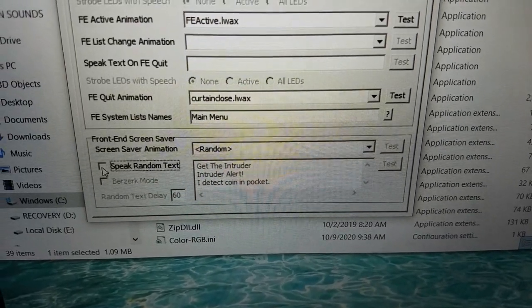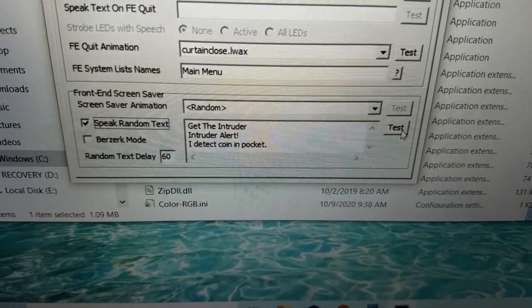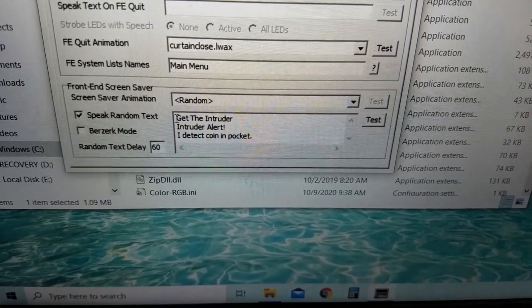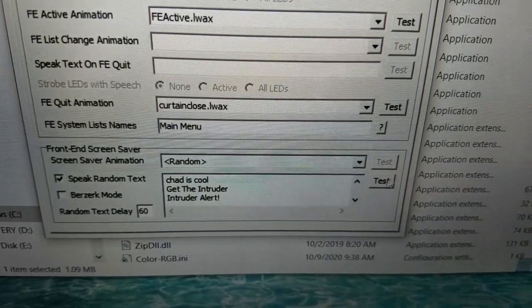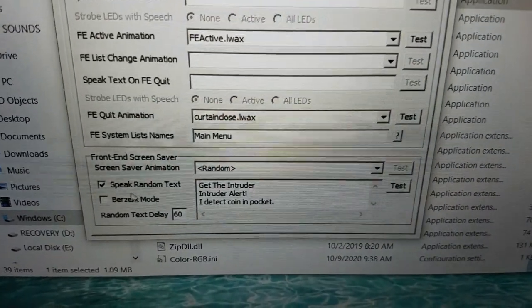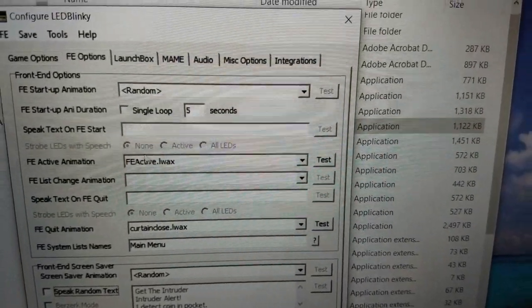You can also enable a speak feature during the screensaver. Click it and it'll randomly say whatever phrases you type in. For example: 'Intruder Alert' or 'I detect coin in pocket.' You can add, delete, or type your own phrases — like 'chat is cool' — and press Test to hear it. I've set mine to say silly things about the people who live here.